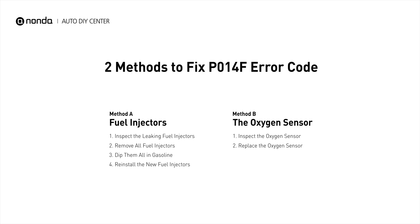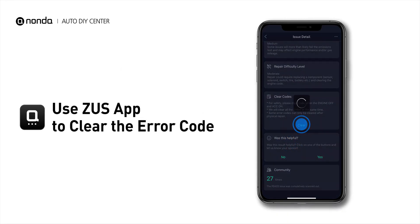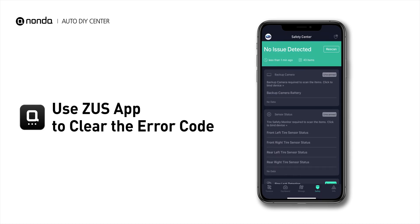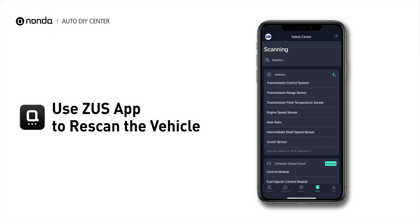So here are two of the most practical solutions to fix the P014F error code. After the repair, you can now use the Zeus app to clear the error code, and tap the Rescan button one more time to make sure everything is fine with your vehicle.